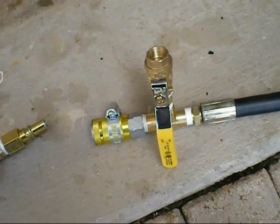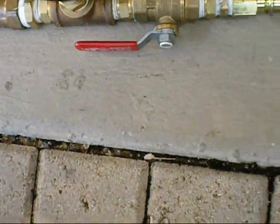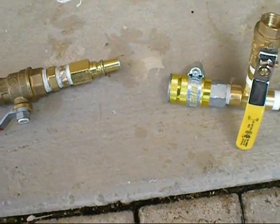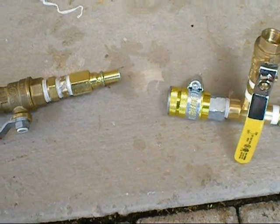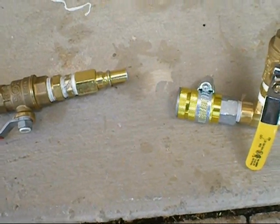This is the valve that releases the pressure from the gun. So I'm going to put it on the tripod and show you how I use it and how simple it really is to fill it.